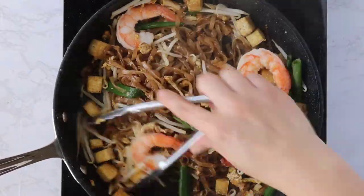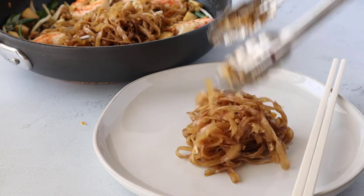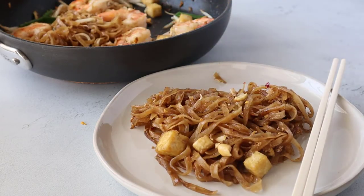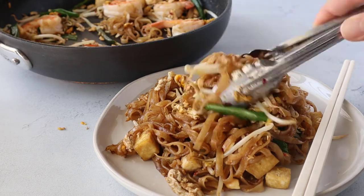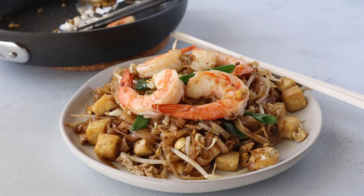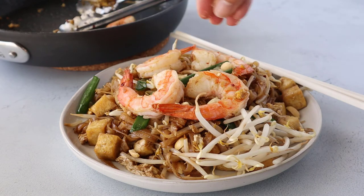At this point, our Pad Thai is done. Pad Thai is best eaten right away — the longer the noodles sit, they will kind of form together as they cool down, so it's really a dish you want to serve right away. I'm putting all the noodles on the bottom, then garnishing with some of the shrimp, extra bean sprouts and onions, a squeeze of lime — which brings out a little bit of brightness — and some chopped peanuts.